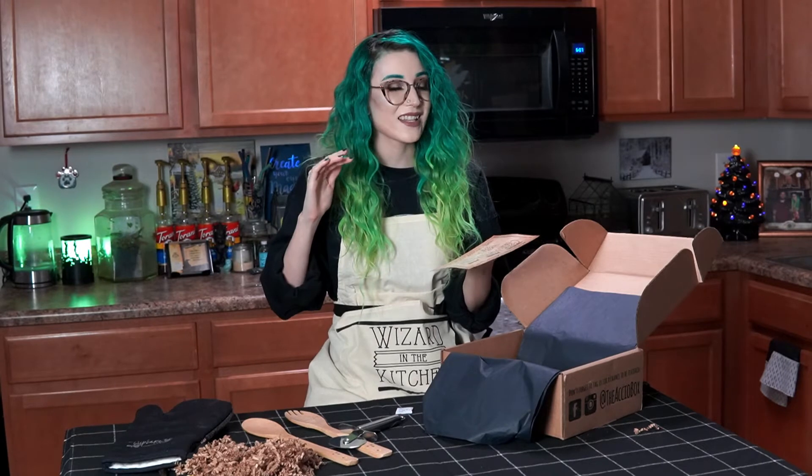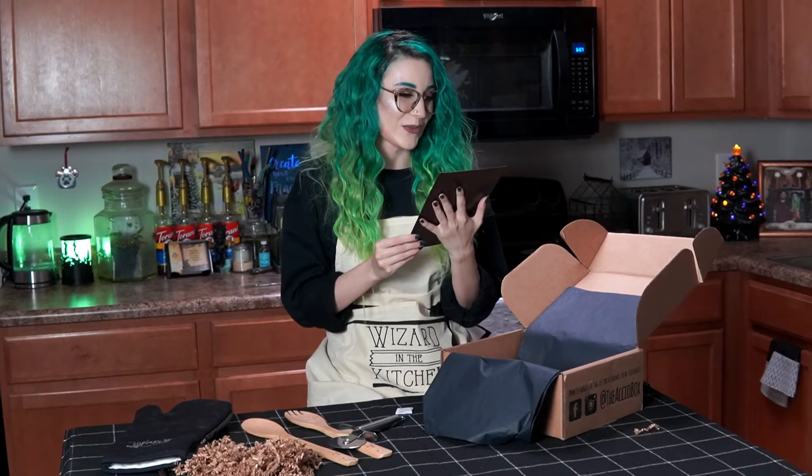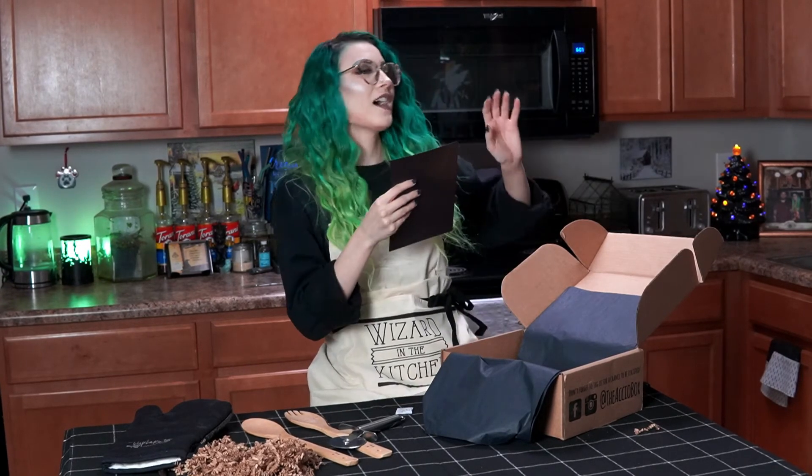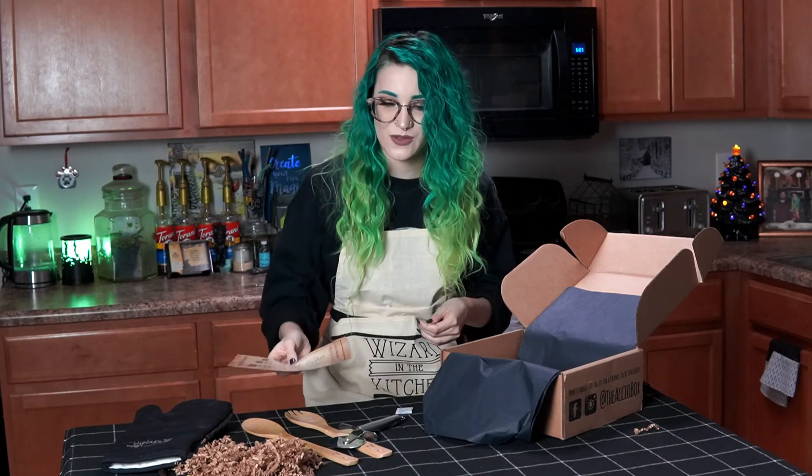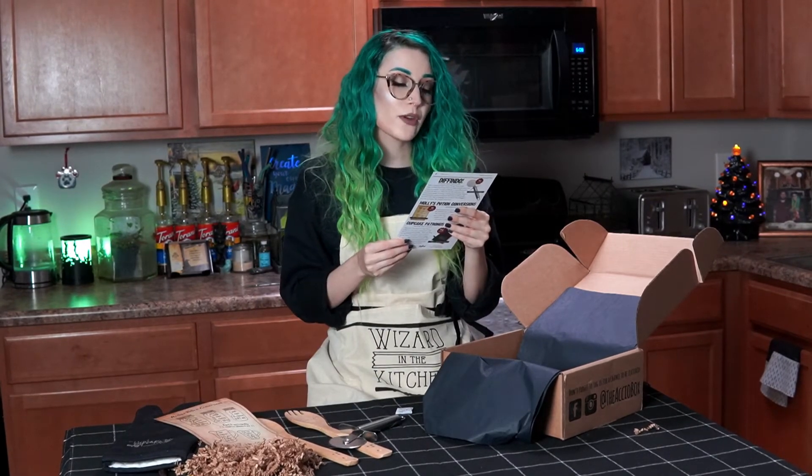I didn't know any of the measurements for these except for gallon — I know that's 128 ounces. I used to work at Jamba Juice and we used to have to make fresh juice in gallons, measuring out the concentrate. But the rest of these I didn't know — I would have been lost without this. It's also really easy to read, so if I put it on my fridge I'll be able to read it while I'm over by my stove. That's so perfect!